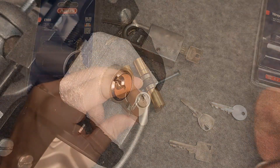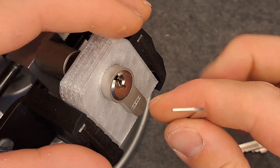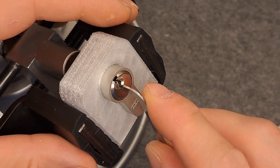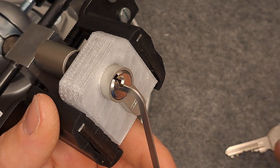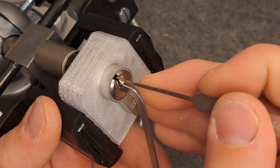We are back in a vise. Key works just fine. I'll take a tensioner here for the multi-pick in one millimeter, and use the thin side on the pins. Let's get picking — I'm using a half diamond here to pick the pins.